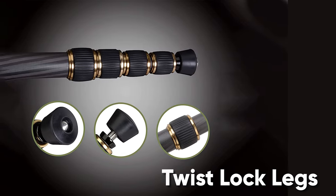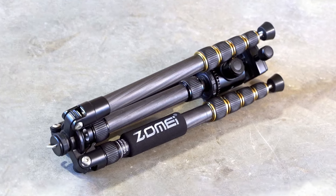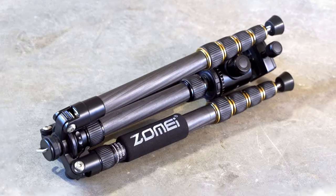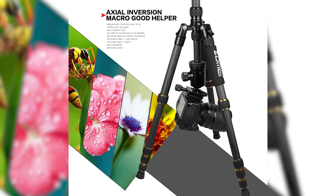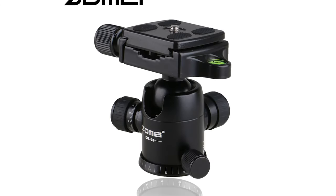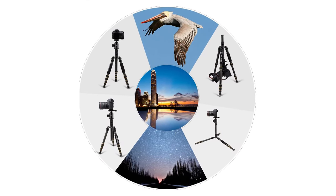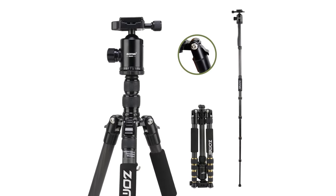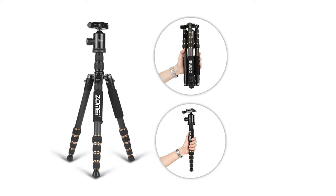Twist-lock legs are usually one of the first criteria photographers look for in a lightweight travel tripod. Although they take a bit of practice to tighten properly at first, the twist lock opens and closes quickly with time. Another added advantage is that Zomei lets you hang your camera low to the ground for outstanding macro photography. The nimble, butter-smooth ball head allows you to position and move the camera at almost any angle for crisp photos and vibration-free videos. Overall, the Zomei Z699C is a flexible, dynamic, and affordable choice.